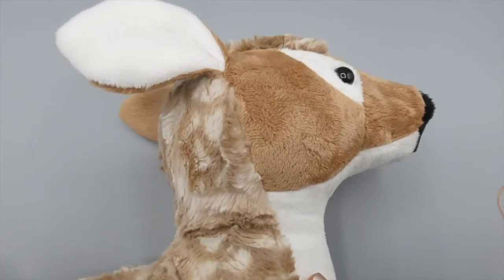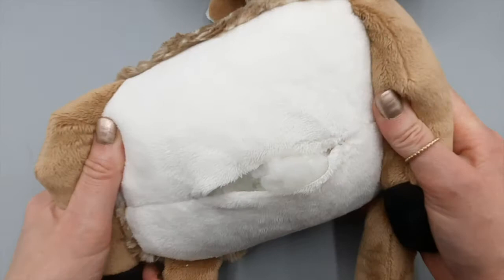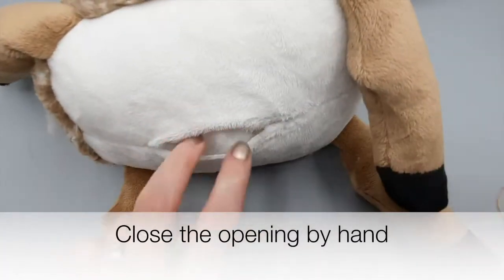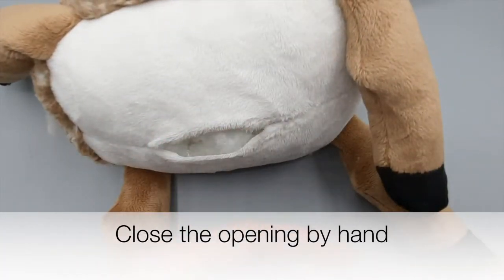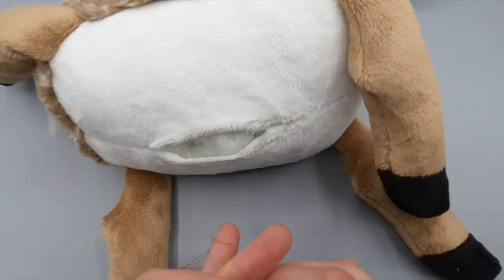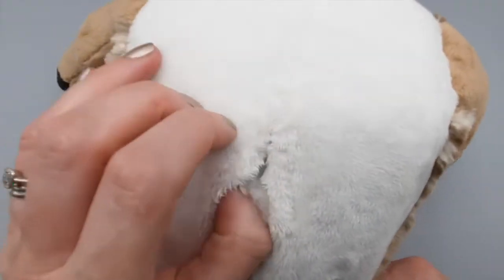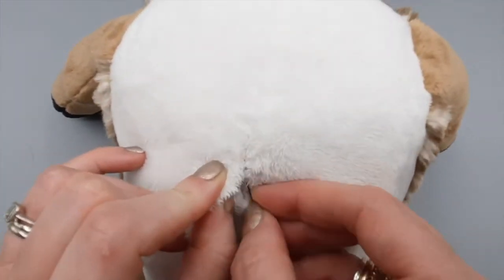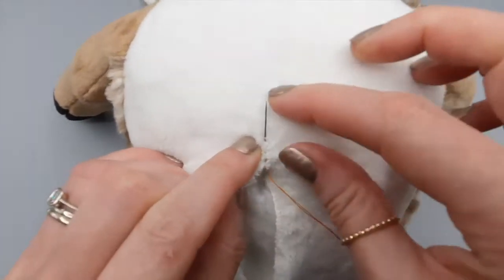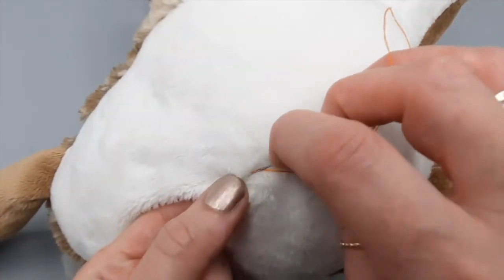I have a clementine fawn here, she's almost finished — the only job left to do is to close the opening in the base. I close all my toys by hand using ladder stitch. I've threaded a needle with doubled-over regular sewing thread and knotted the end. I'm going to go in through the opening and bring the needle out on the front just before the opening begins, where the stitching is still firm and not working loose at all.